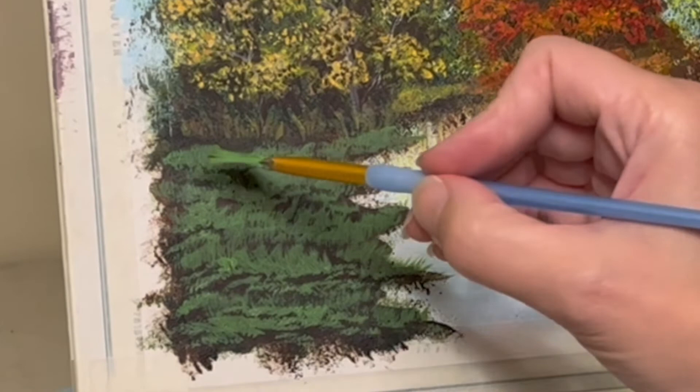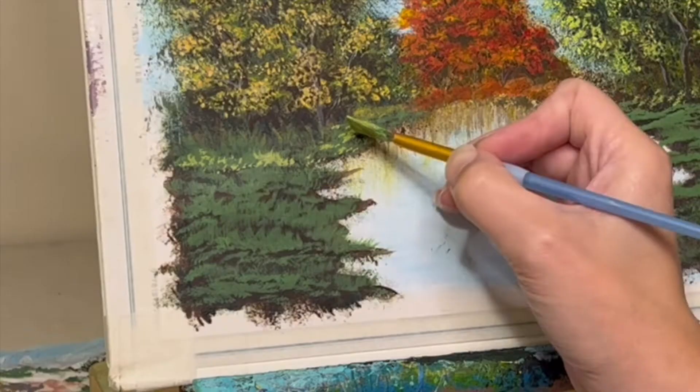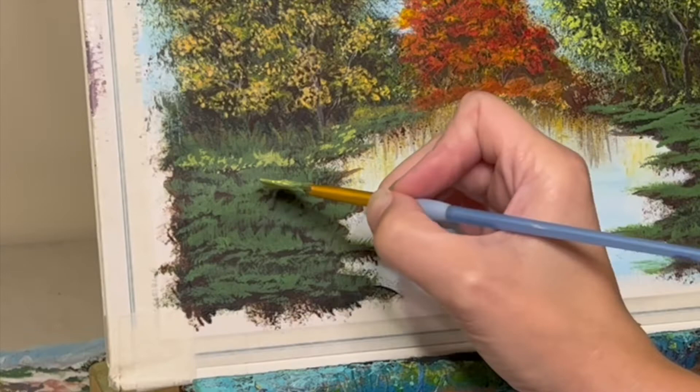Eventually I figured out that flicking up seems to be working — the flick up of the brush. At the same time, I wasn't quite sure what I wanted this to look like. By the way, this whole painting was done without a reference photo — just whatever came to mind and I went with it.